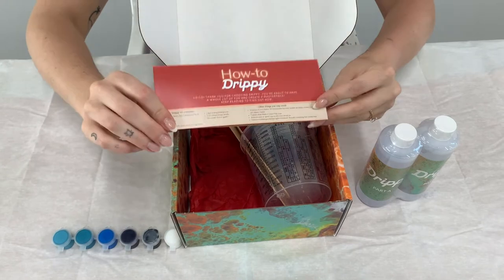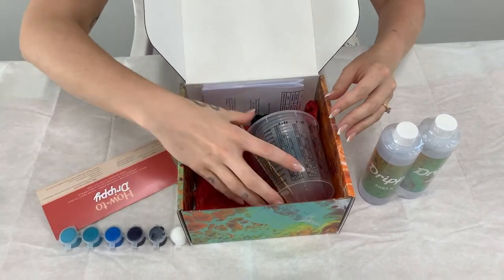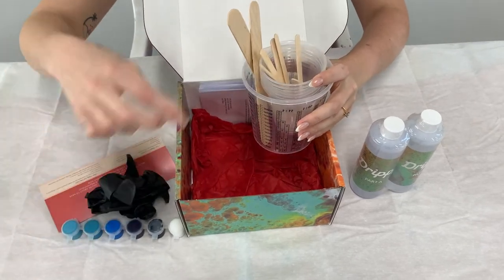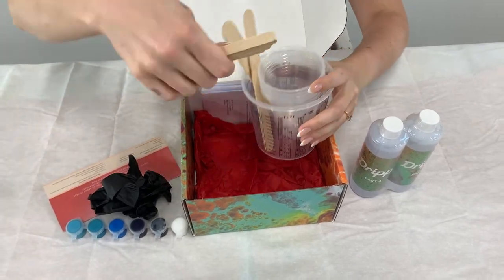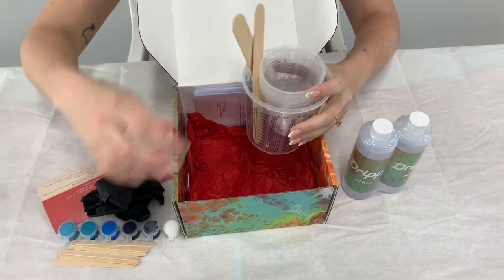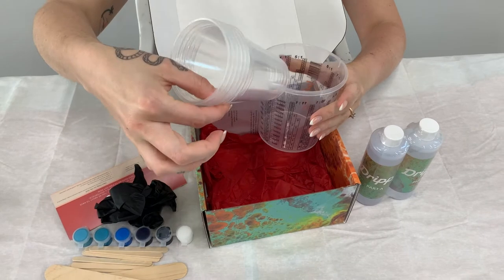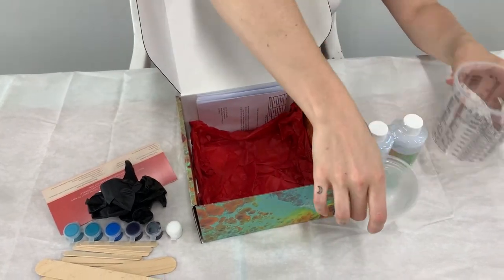You also get a large measuring cup to measure out your resin, a pair of nitrile gloves, six little mixing sticks, two large mixing sticks, six little mixing cups, an instruction card, and a safety data sheet.